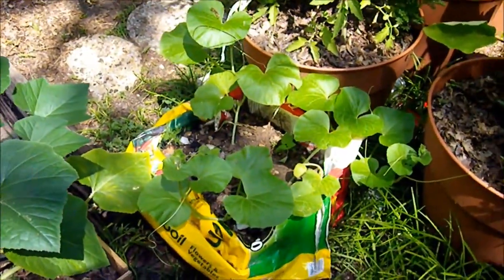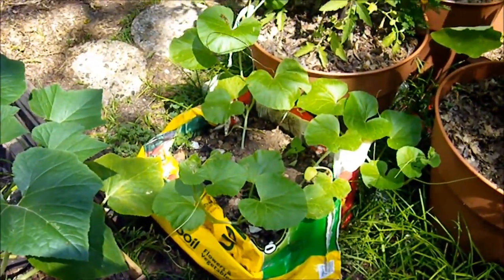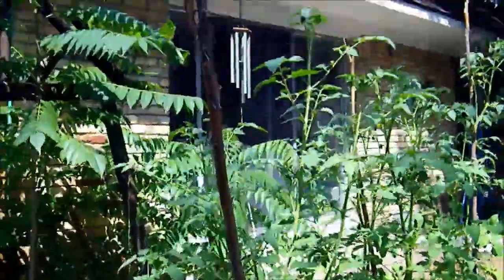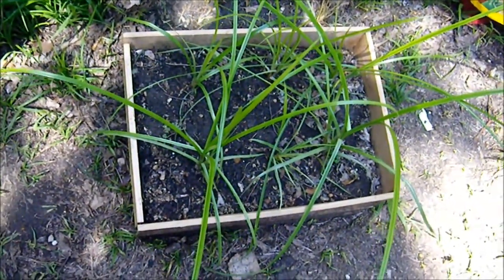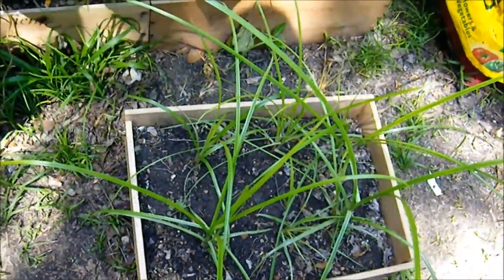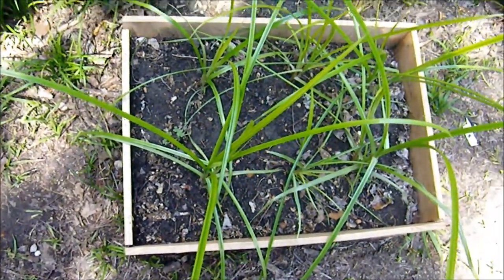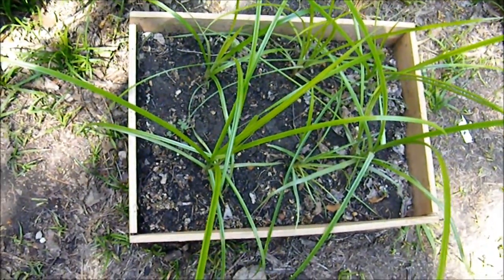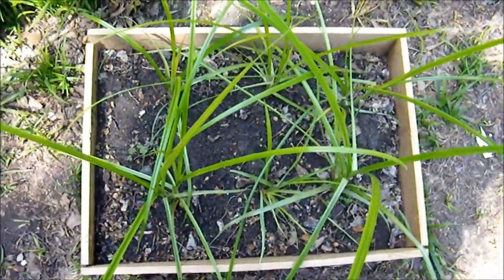Those are the melons I showed you just a minute ago, the Ananas de Chervert, or whatever the hell it's called — maybe I'll put a link in the description. This is kind of unusual — these are called tiger nuts, or chufa nuts. They're not actually nuts; they create little tubers underground, and the tubers have an almond-like or coconut-like flavor. They're very easy to grow. They're actually a close relative of one of the world's most pernicious weeds, so obviously growing them is not an issue.